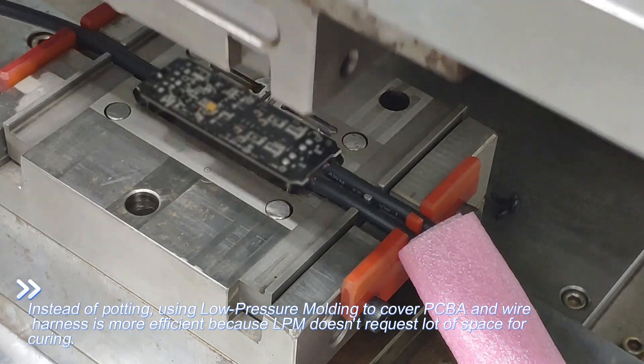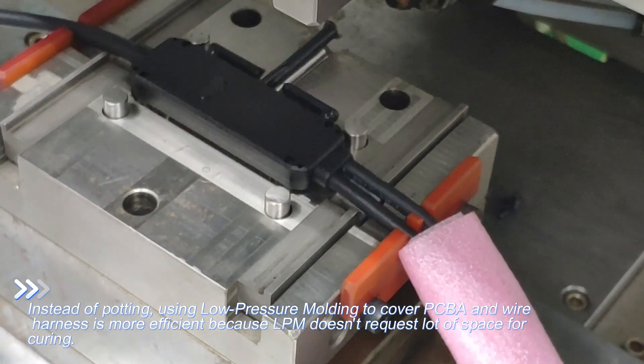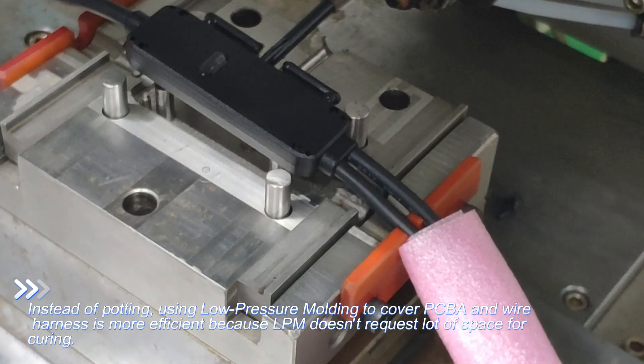GoodGi low pressure molding technology and application: LED driver board. Instead of potting, low pressure molding completely wraps PCBA and wire harness. It is more efficient because LPM doesn't require a lot of space for curing.